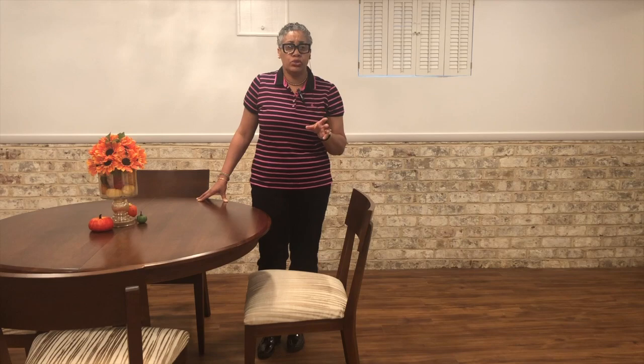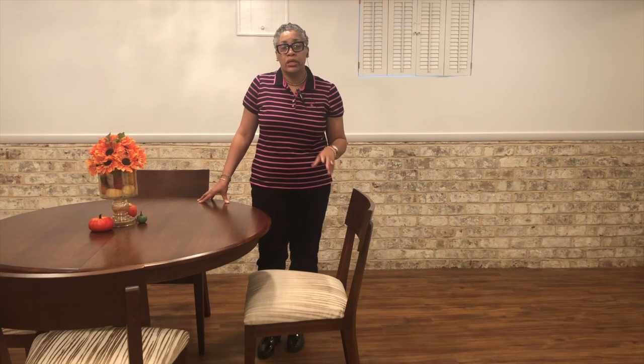At some point I'll probably purchase different chairs and keep the table to give it a different look. But all in all, I don't think you can go wrong with a $5,000 Ethan Allen table set for $89. Stay with me — I have one other thrift treasure for you.